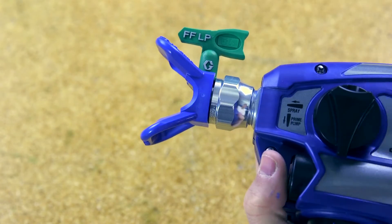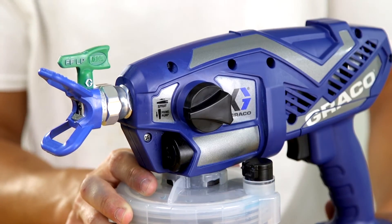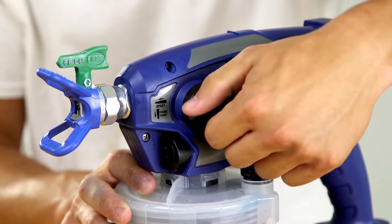Attach the tip guard assembly. Attach the cup assembly. Finally, verify that the pump assembly has been properly installed by rotating the prime pump spray knob forward to the spray position and down to the prime pump position.